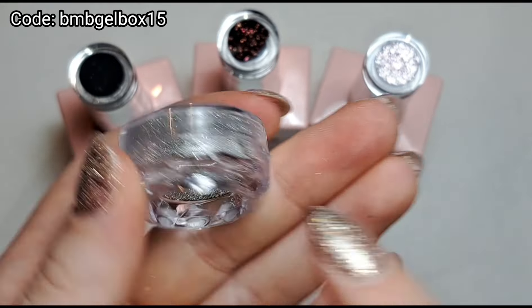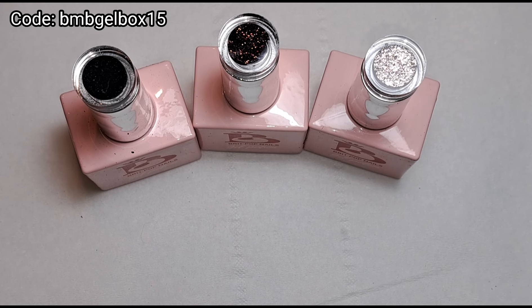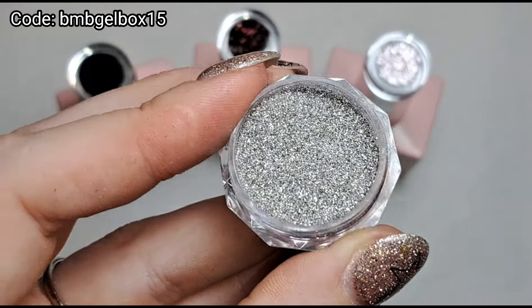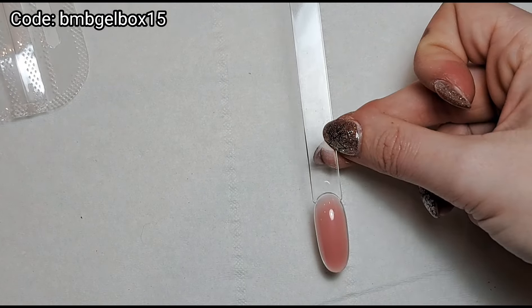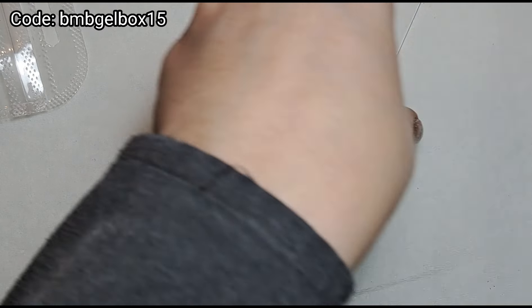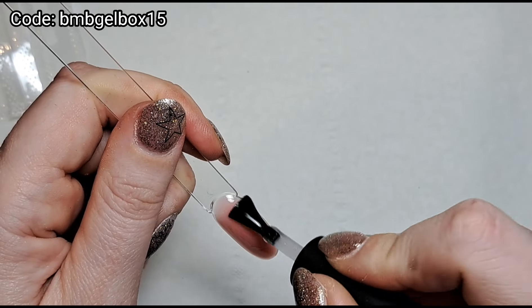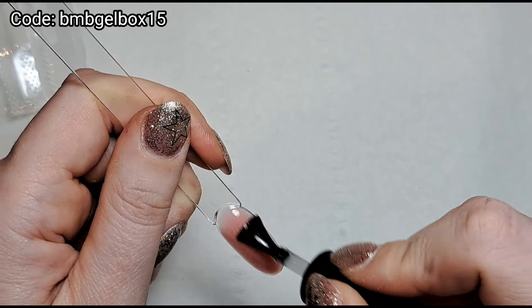I'm going to peel the lid off hopefully without spilling it everywhere. This is what it looks like — how sparkly! I'll turn the flash off so we can see the difference between the two. I'm going to put a layer of base coat on top of this swatch just to make it sticky, half-cure it, and then pop the flash glitter into the tacky layer. I've never actually used a loose version of reflective glitter before.